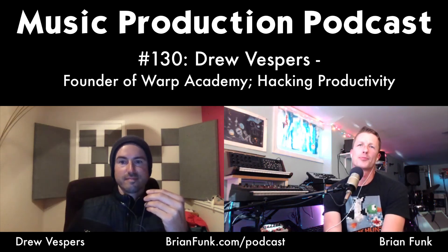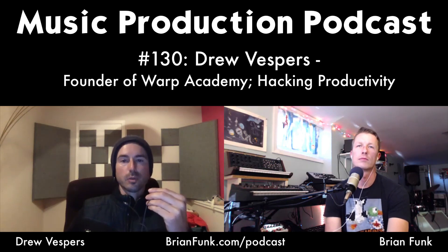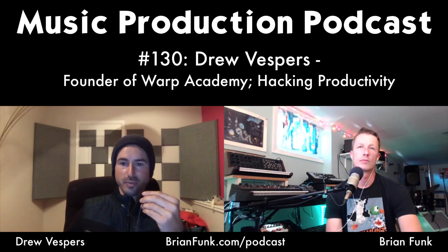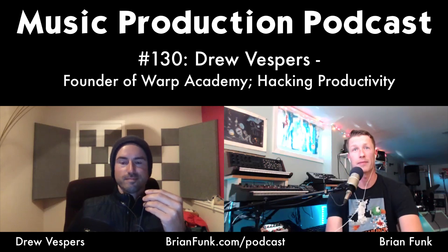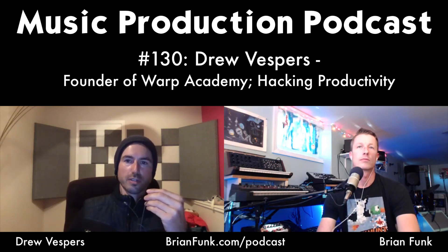Brian asks when Warp Academy started. Drew says they began building it in 2012 and launched in late 2013/early 2014. It's a little over five years, though it feels longer because a lot has changed in the industry since launch. They do have physical studio spaces, mainly used for producing video courses and Drew's audio engineering work.